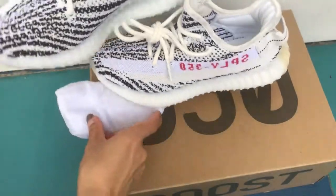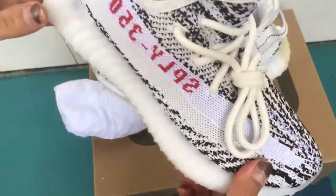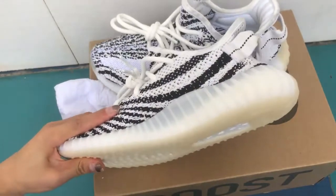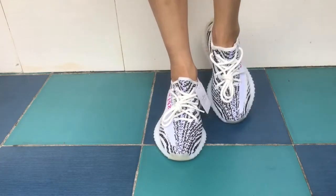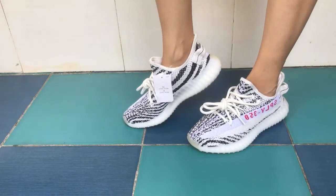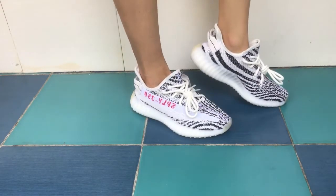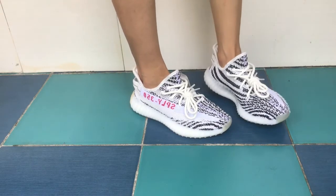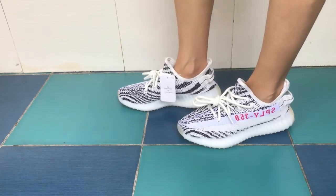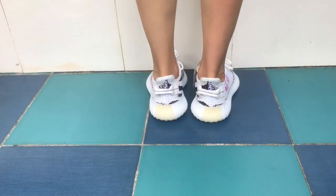Let's take a look at the on-foot. I'll wear it and show you guys how it looks on my feet. There we go — on foot look. Thank you.